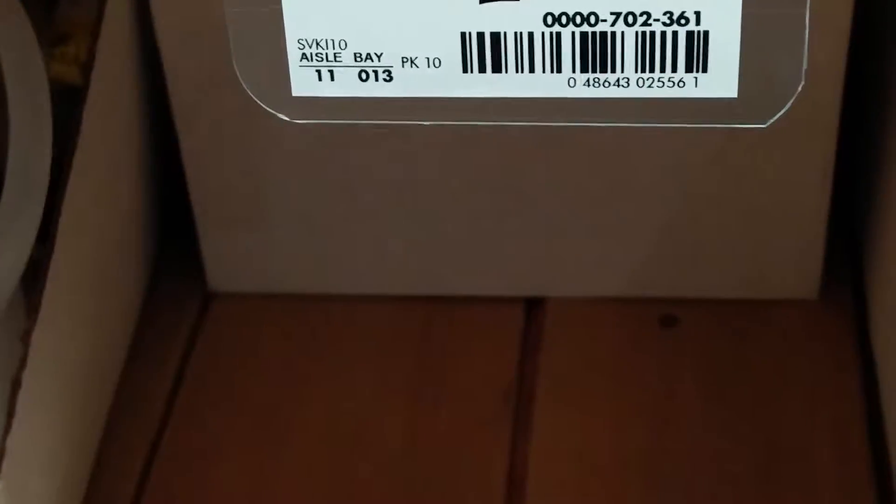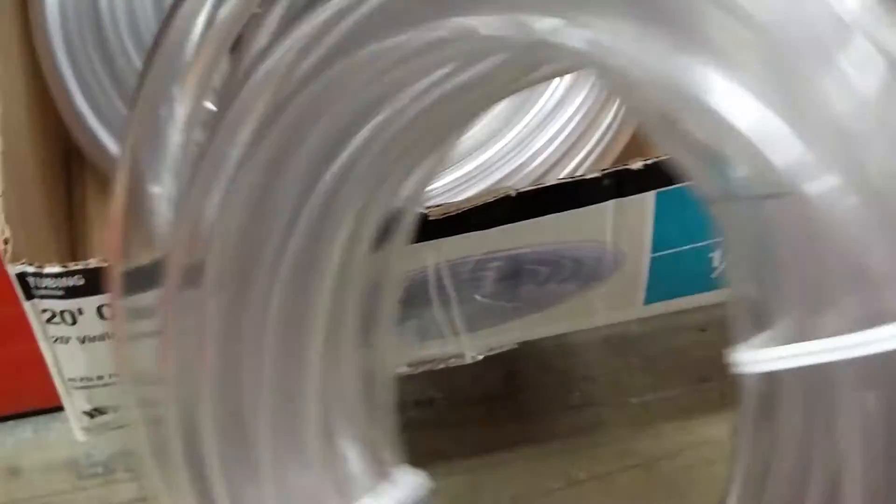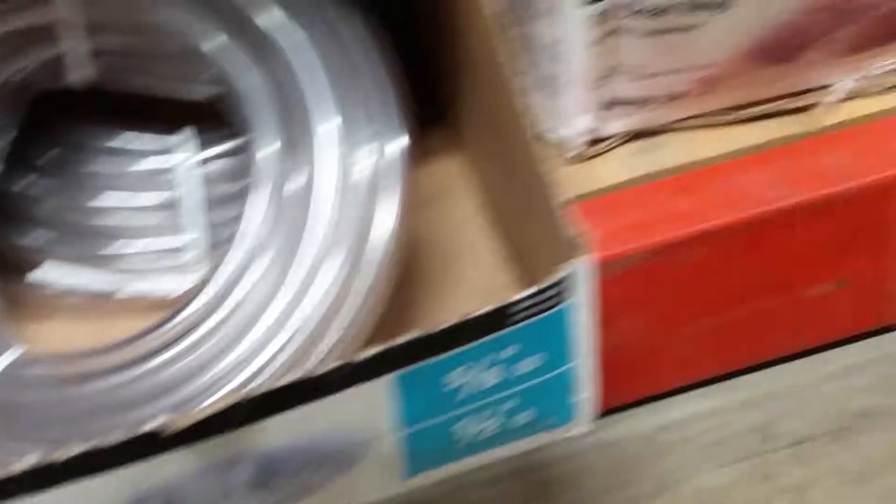I do not want 20 feet, and the 10-foot one is not available. So I need to find somebody to see if they can cut this 20-foot vinyl tube into a 10-foot tube. Let's go find somebody.